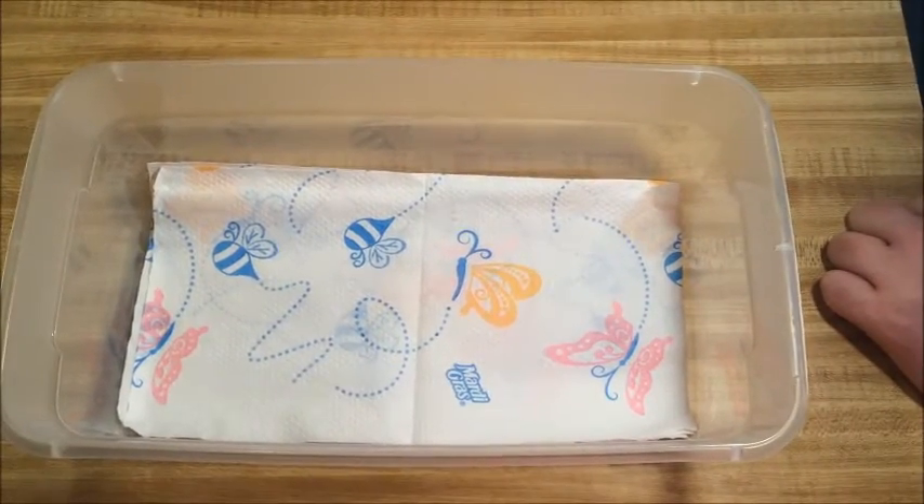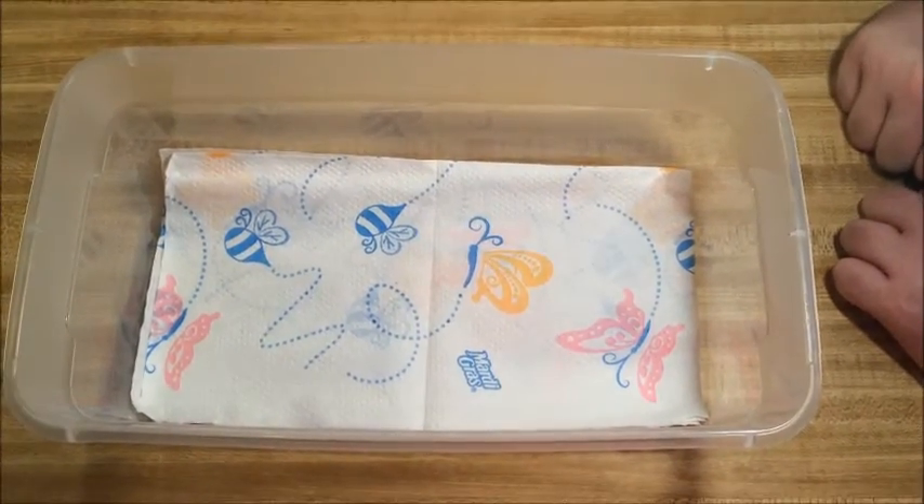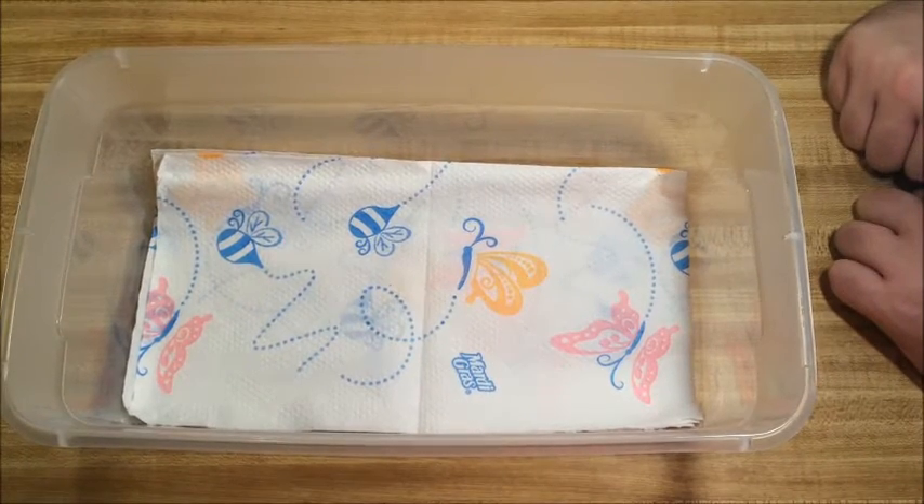Hey guys, this is Jared with Dragon Timber Reptiles. Jimmy and Josh are here, and this is clutch number two, post first shed.